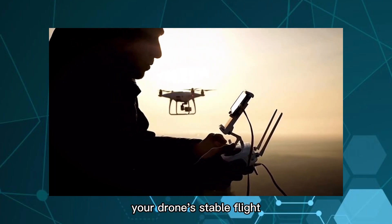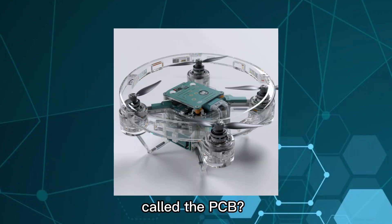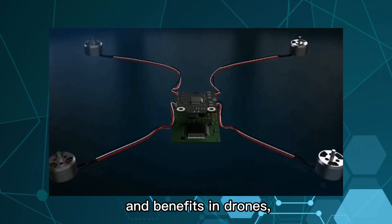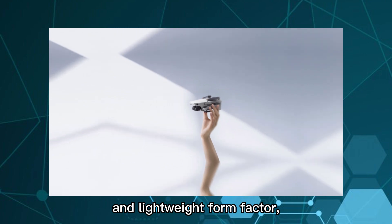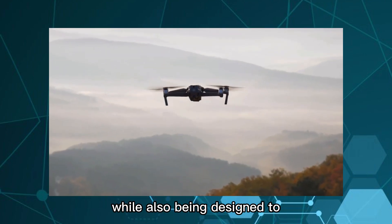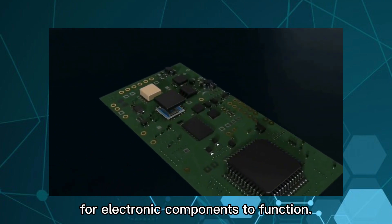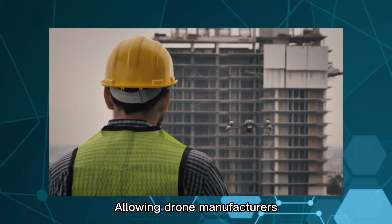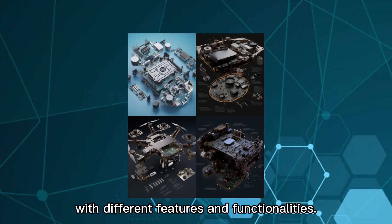Did you know that the key to your drone's stable flight lies in a tiny but crucial component called the PCB? PCBs provide a range of advantages and benefits in drones. They enable drones to have a compact and lightweight form factor, while also being designed to withstand harsh environmental conditions and provide a stable platform for electronic components to function. PCBs can also be customized to meet specific needs, allowing drone manufacturers to design unique drones with different features and functionalities.